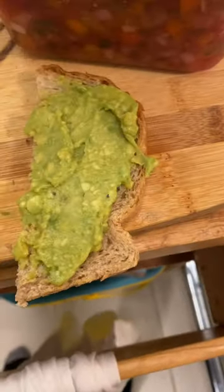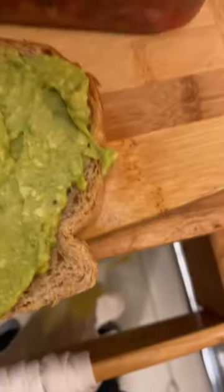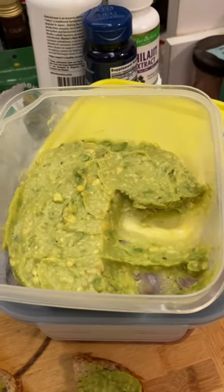For your leftovers — well how could it be that this is stuff I made last night and it still looks like I just made it? Well the secret is lemon or lime juice, which of course you should have put in your guac if you're making the proper kind of guac.